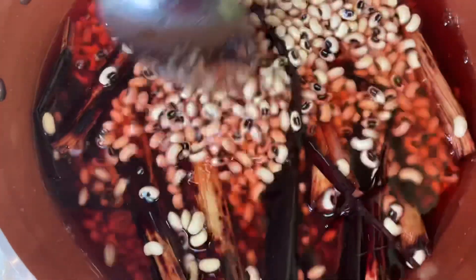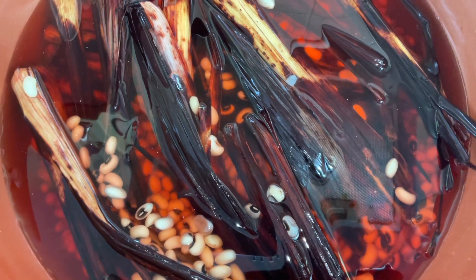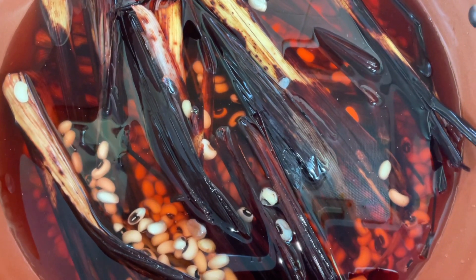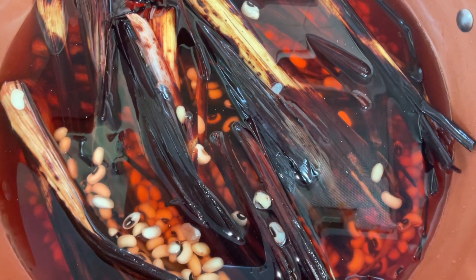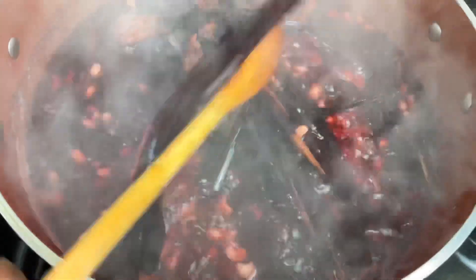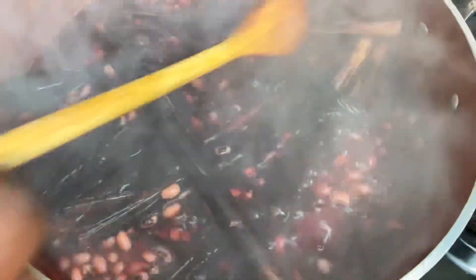I'm going to cook this now. I've put the beans and the leaves on the fire, and I'm going to make sure that the beans are half cooked before I add my rice. I'll cook it for about 15 minutes. The wache leaves and beetroot are on the fire — you can see it boiling. I'm cooking it for a while.